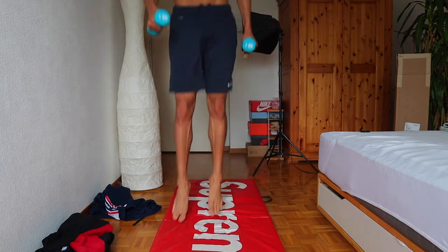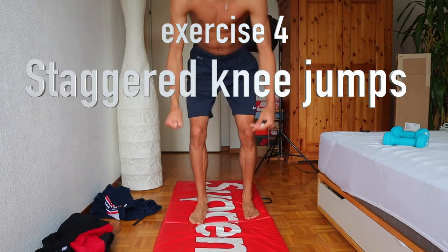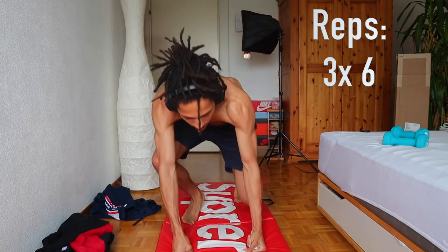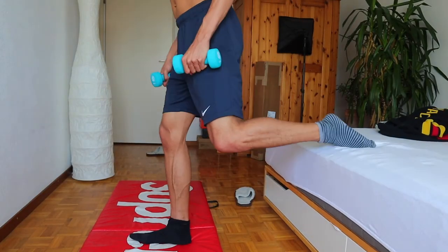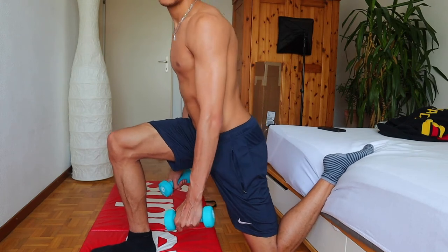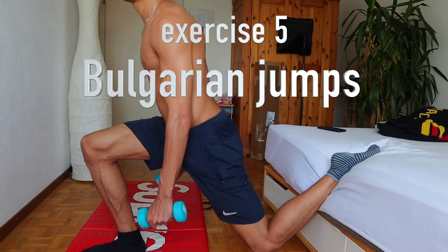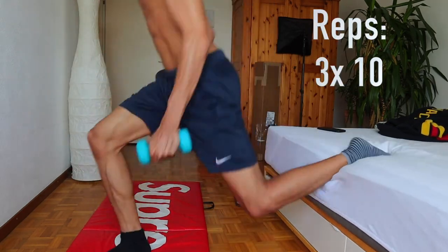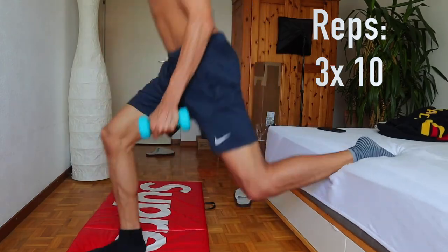Then I did some pogo jumps, also with some weight — I think 20. After that, the staggered knee jump to the normal jump: you start on your knee, get on your foot and jump. Then the Bulgarian jumps — it's like elevated lunges with your back foot elevated, and with your forward foot you jump. About 10 to 20 reps — these are pretty hard.